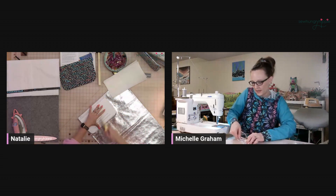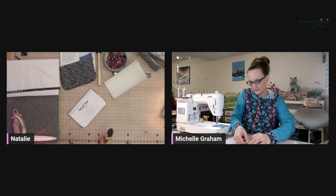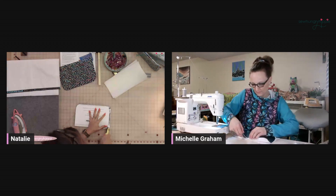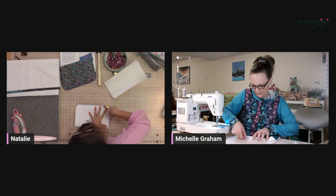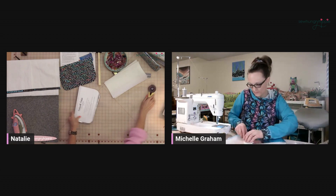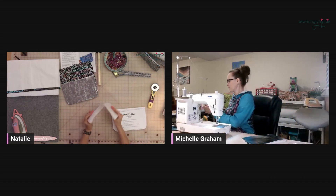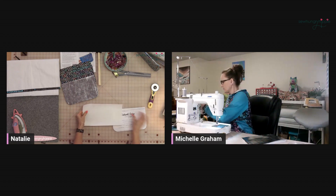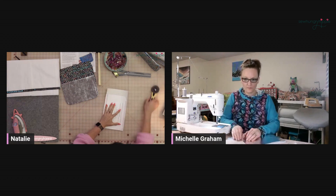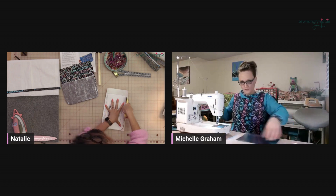They'll probably notice that we're not using any interfacing, which is awesome. Correct. And if you wanted to use interfacing you can, but if you're using the vinyl like we are, oftentimes you don't need it. I've got my two exterior and two linings. Now I'm going to cut the steam-a-seam.